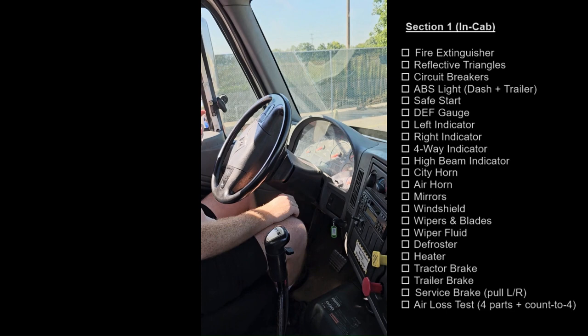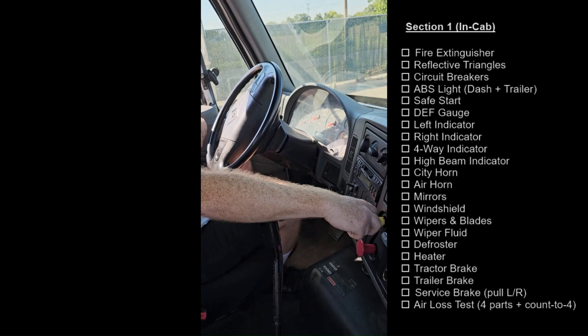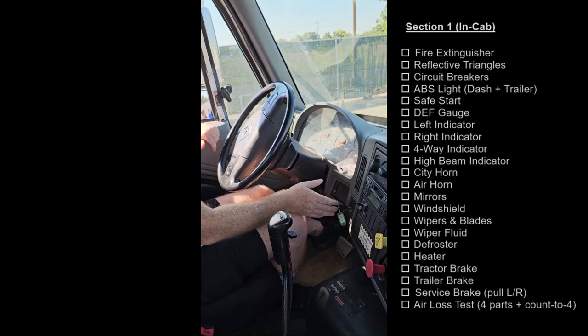The ABS light on my truck and on my trailer should come on and go back off. With my transmission in neutral, the splitter down and the brakes set, I will now safely start the truck.